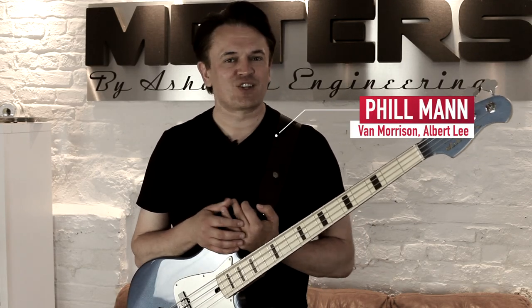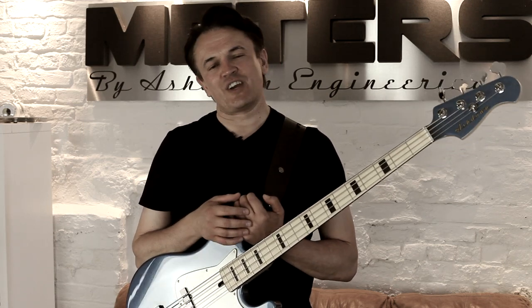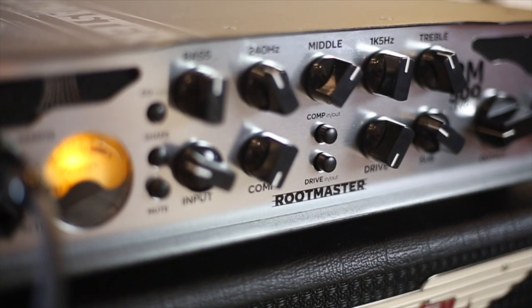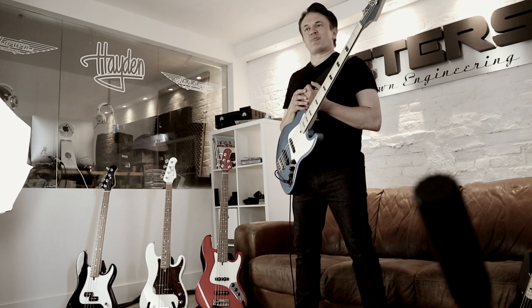I'm Phil Mann and I'm here to talk to you about the wonderful range of bass amplification available from Ashdown Engineering. Now you guys may already be familiar with the ABM range and you may also be familiar with the Routemaster, but what you may not be familiar with is the depth of range that's available through the original series.